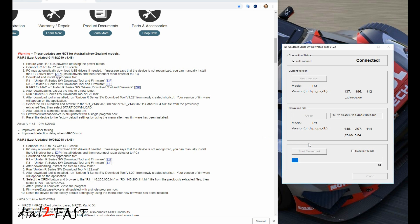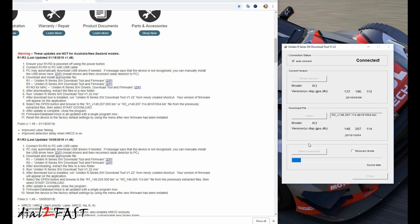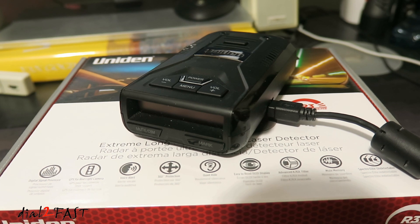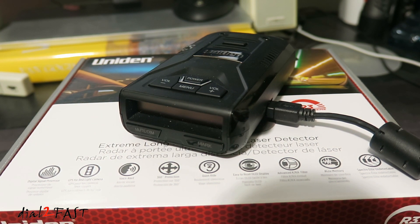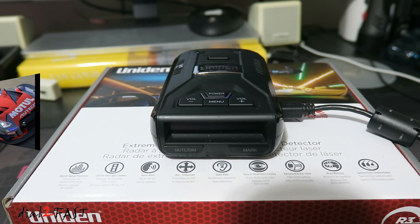Now you can select start download. If you see a fail message, try again. While the unit is being upgraded, let's have a look at the radar detector — as you can see, the display is off but the unit is communicating with the PC and going through the upgrade. Download complete — select OK. If you look at the current version section, you'll see it's now reading version 1.48, so we know the unit has been updated. Go ahead and close the software, then disconnect the data cable.